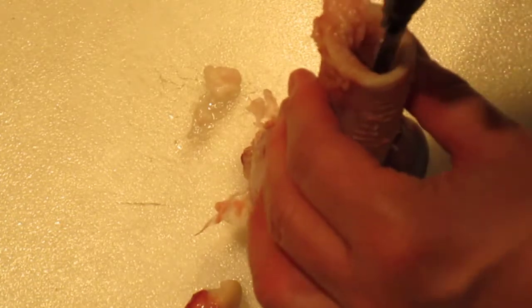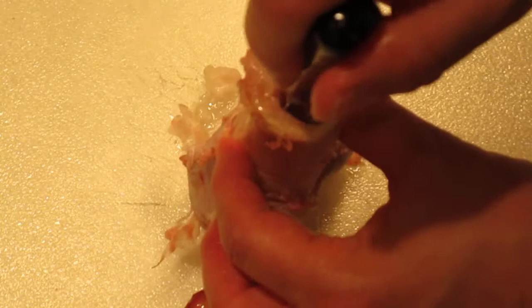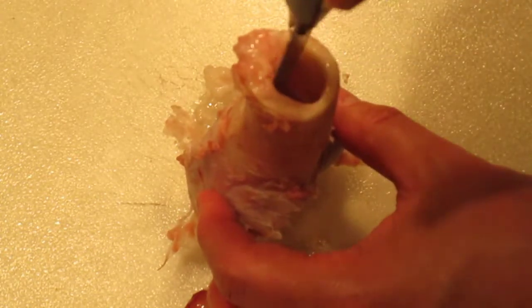I can feel the knife hitting down there and getting some resistance — that's the spongy bone. You can kind of hear it crunching a little bit.